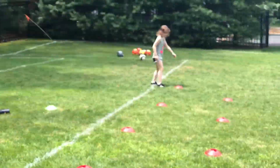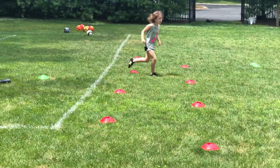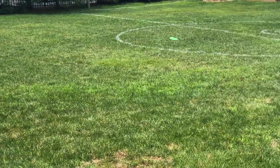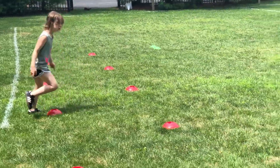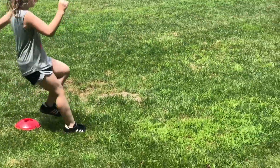Ready, set, go. Speed, speed — don't cheat yourself, go. Nice.